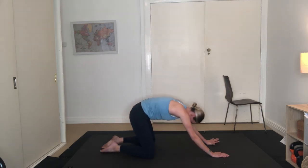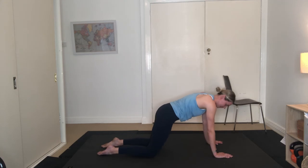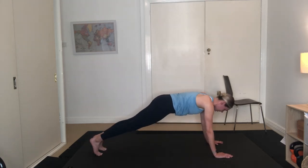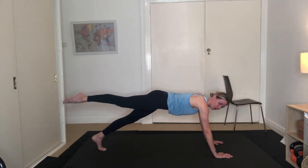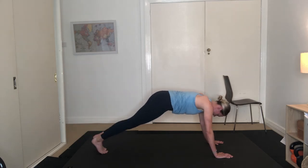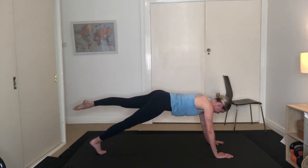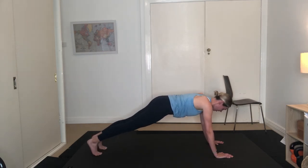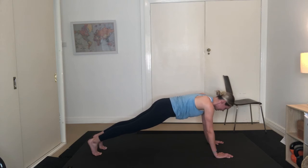Come back into that plank position — wrists are in line with your shoulders, reach those toes back. From here, lengthen through that right leg, peeling it off the floor. Holding here for 5 — 4, 3, 2, 1. Lower that leg down, draw the left leg up. Holding here for 5 — 4, 3, 2, 1, lowering it down. Holding the plank for 10 — 9, 8, 7, 6, 5, 4, 3, 2, 1.